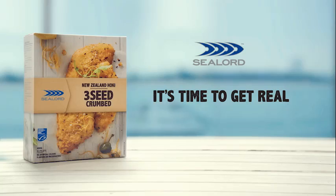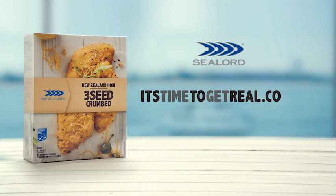Tino pai, very good. Try Sealord — real fish from the freezer — and tell us what you think.